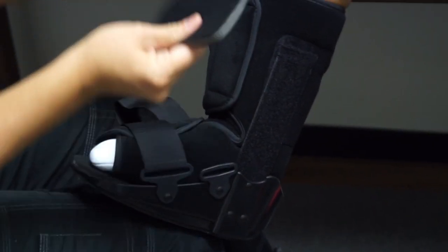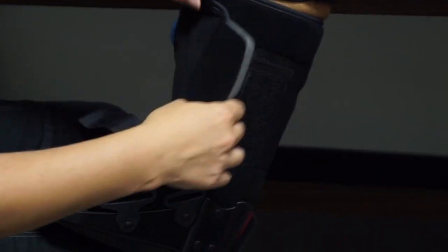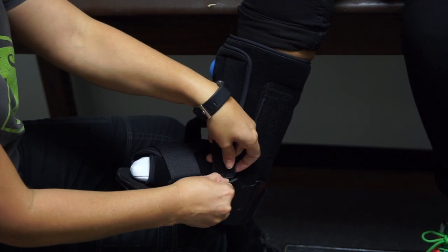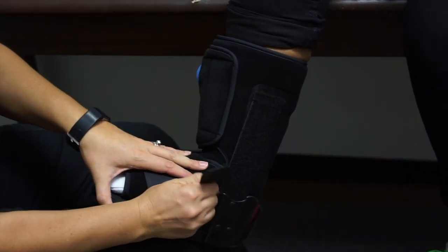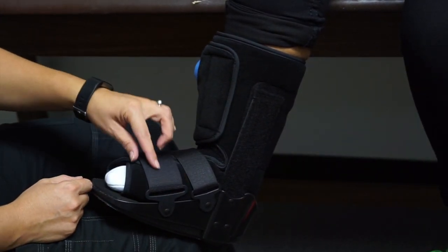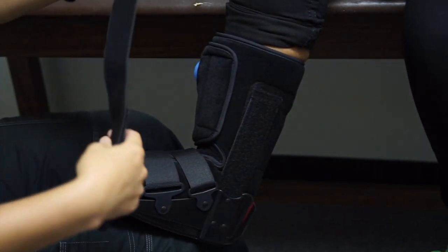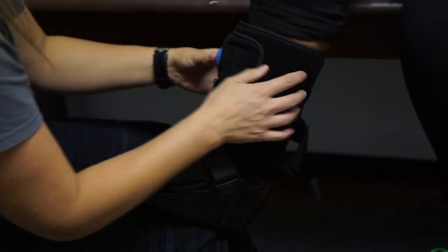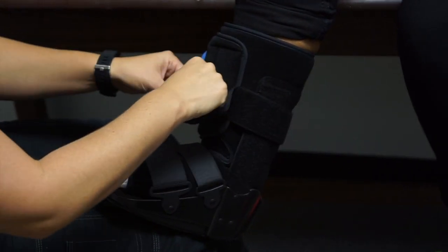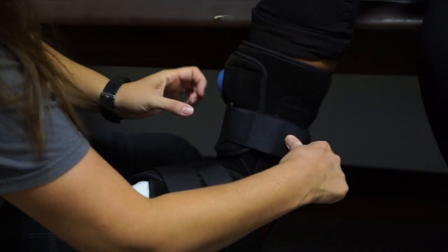A side note: these little pads can be shifted to wherever they're needed if a strap or area is bothering the patient. If they don't need them, that's fine — they have two extra pads. The boot should be nice and snug. Depending on the fracture — for example, a foot fracture — you may want to keep it a little looser on top of the foot. The goal is to keep the whole ankle unit immobilized. The final strap goes right below the pump — nice and snug, not too tight.